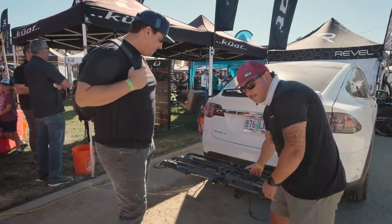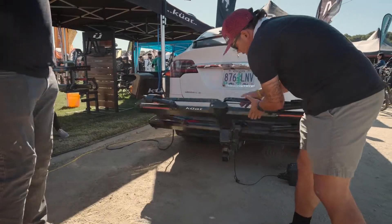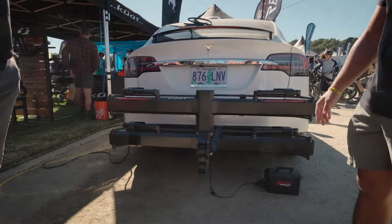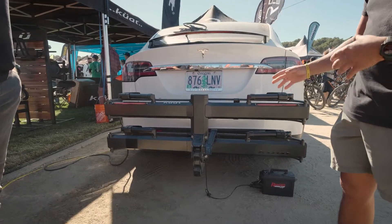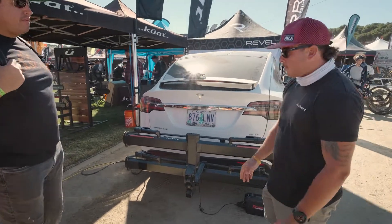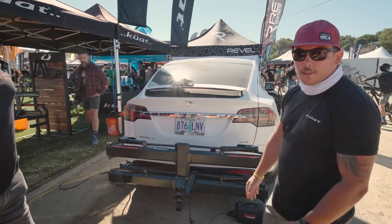What do you got for us? Yeah, so we got the Piston X Pro here. It's going to be a 10-year automotive powder coat. It racks all aluminum. All the parts have been through a 750-hour salt spray. So it's really burly, really tough — not going to rust anytime soon.